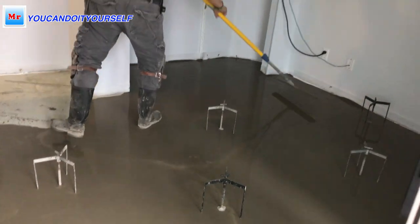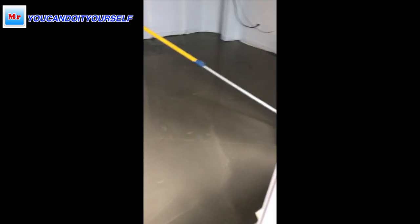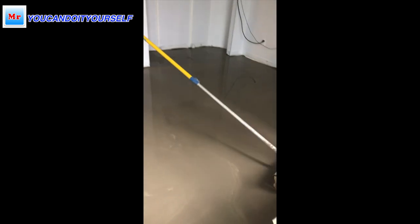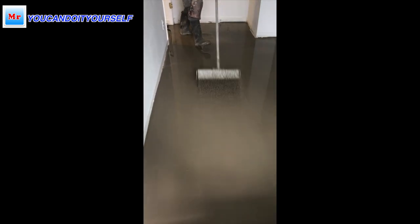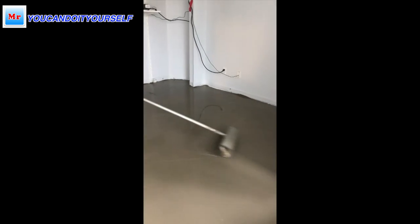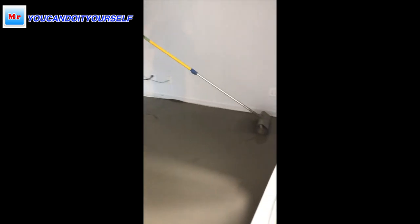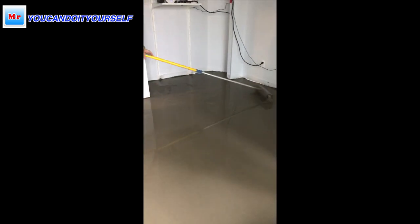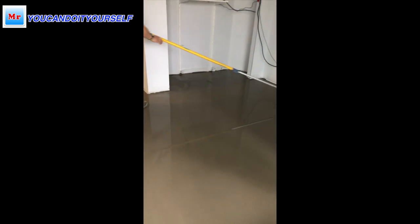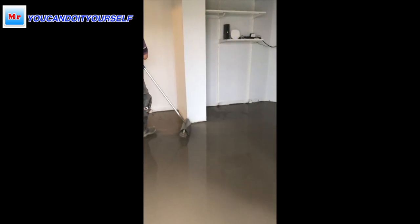When I finish spreading the self-leveling compound, I take out all the tripods and use a spike roller to make it nice, flat, and level across the whole area. I use the spike roller because when you pour self-leveling compound, it sometimes has small air pockets inside, but when you roll it out, the compound is liquid and spreads very evenly, and you get the best result.